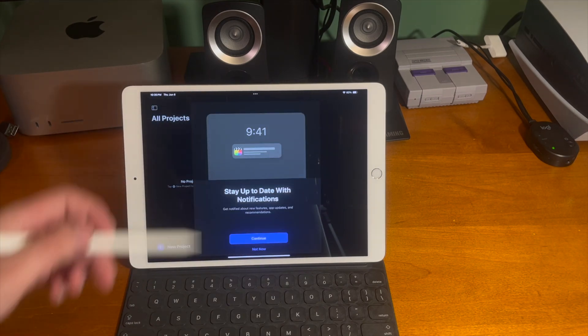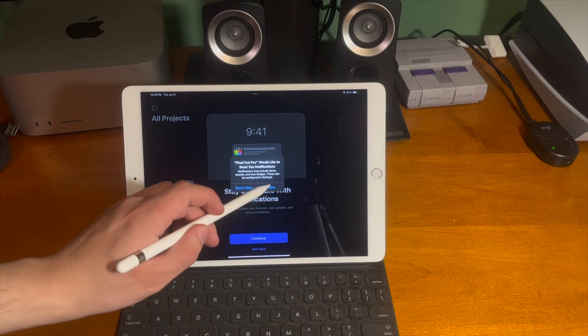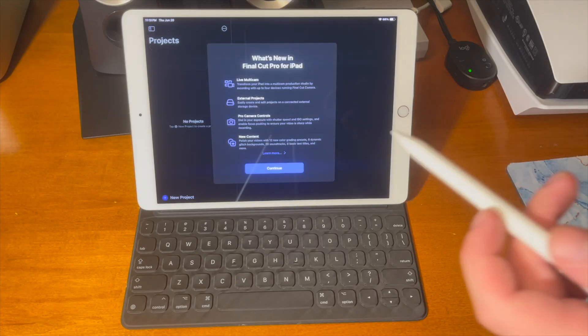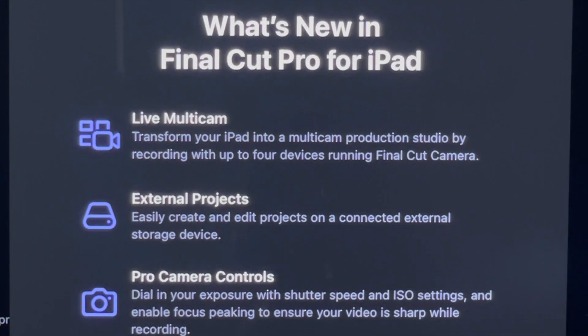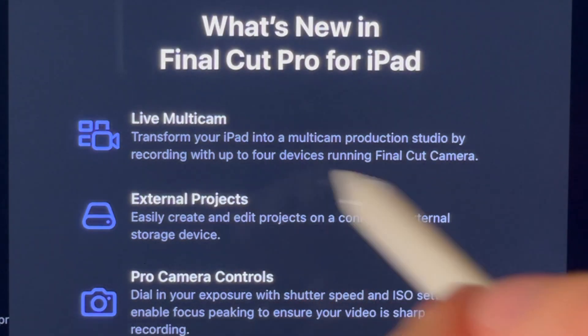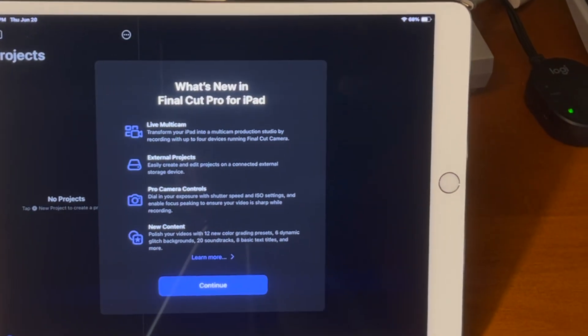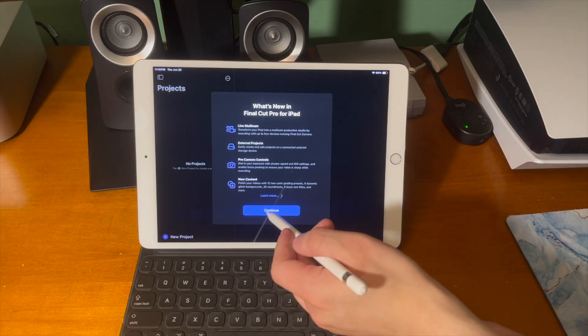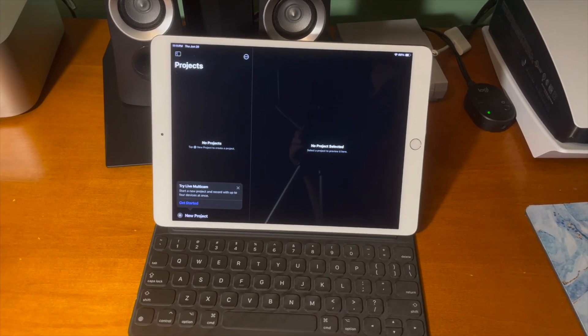Now it's going to ask if I want to allow notifications — we'll just go ahead and press continue and allow the notifications. Now it says what's new in Final Cut Pro for iPad and you can see live multicam is right up there: transform your iPad into a multicam production studio by recording with up to four devices running Final Cut Camera. We can go ahead and press continue and get started and try the live multicam feature.